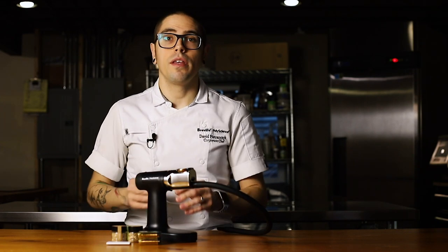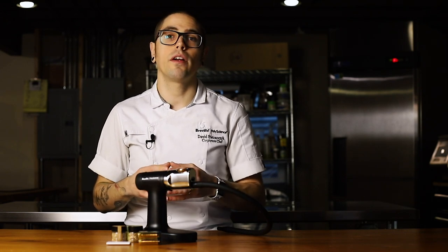Combustibles for the Smoking Gun Pro are not limited solely to wood chips. Things like dried herbs, tea leaves, and even spices work very well. Some will taste better than others, again based largely on personal taste and preference. It will take some trial and error to find smoking ingredients that you prefer.